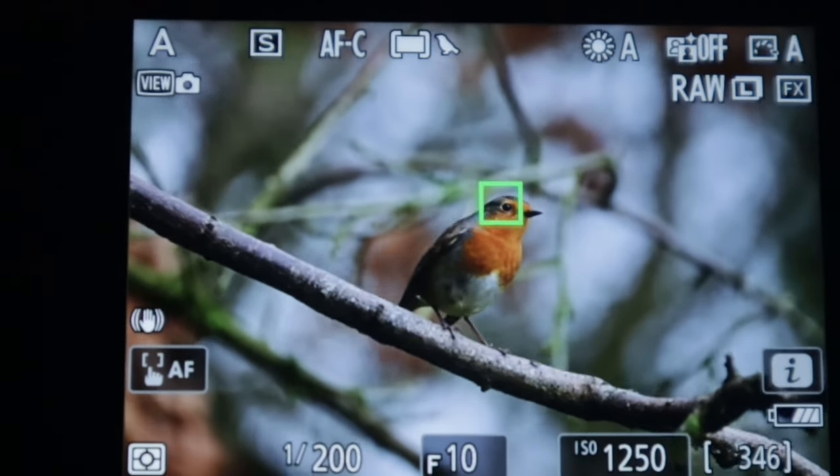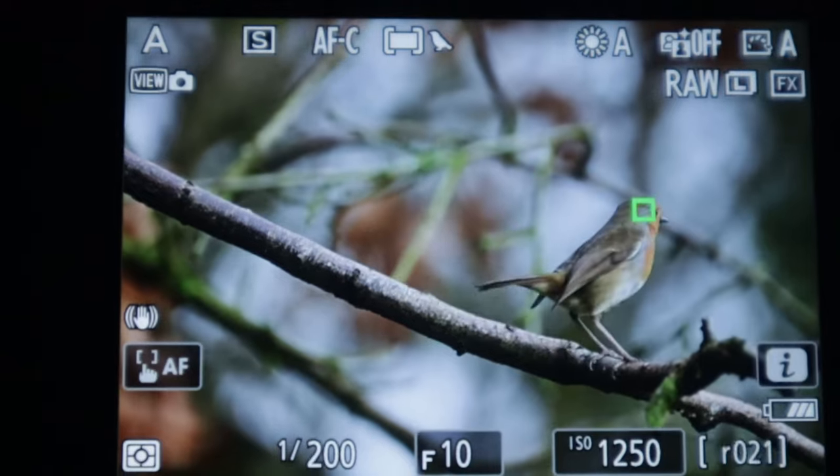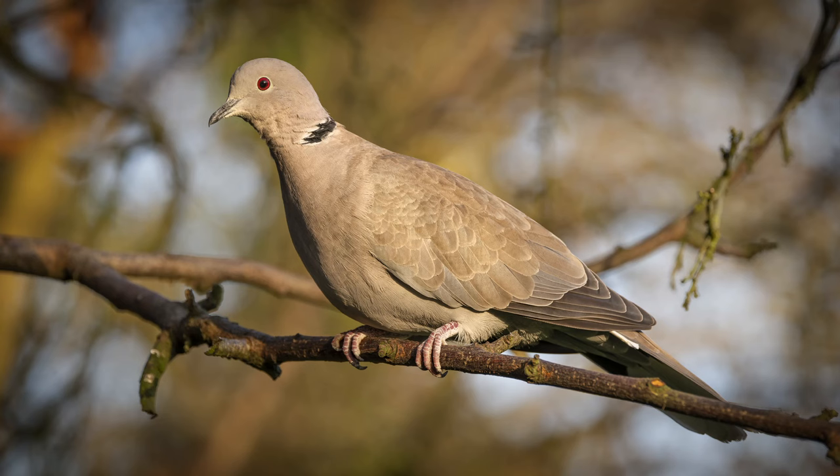One of the big differences for me will be the bird recognition. This trickled down from the 4.1 version of the firmware introduced for the Z9, and we've now got it in the Z8. It's going to make such a difference because there were times where, particularly with busy backgrounds such as trees or water, the Z8 still struggled a little to focus on birds in flight, and this should really help sort that out.